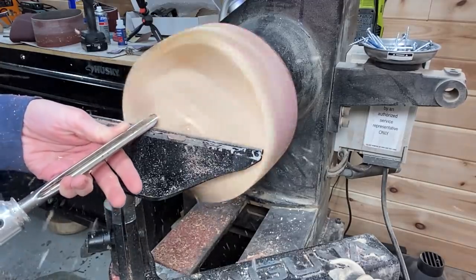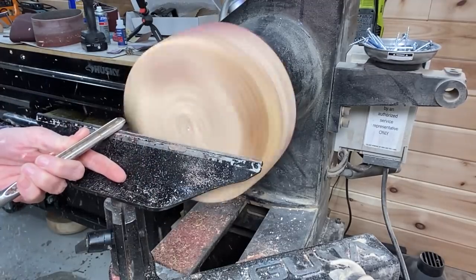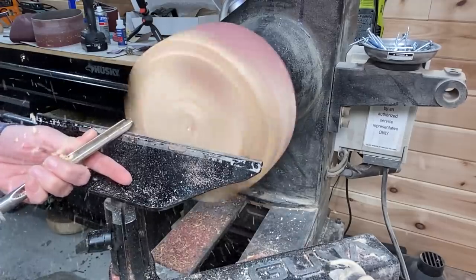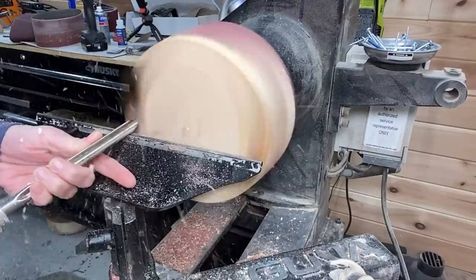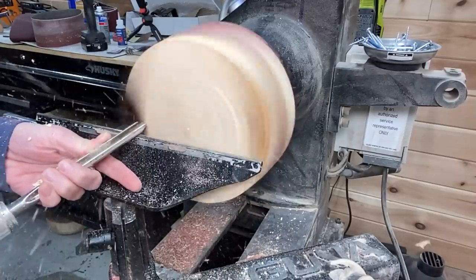Robust tool rest, Star Bond CA glues — I have a new discount code for those — as well as Total Boat, which I'm not using in this video, but I do have a new discount code for PF Woodturning viewers. So be sure to check out the video description.